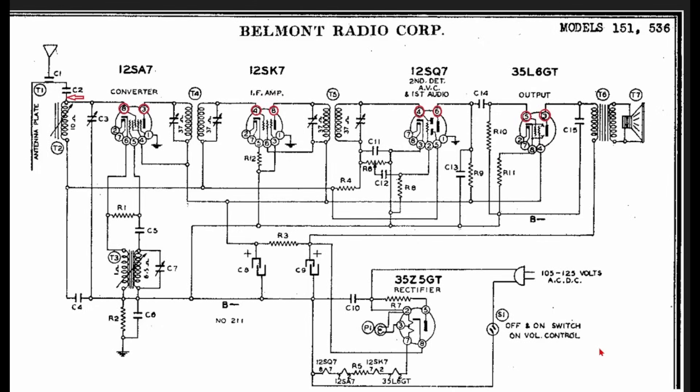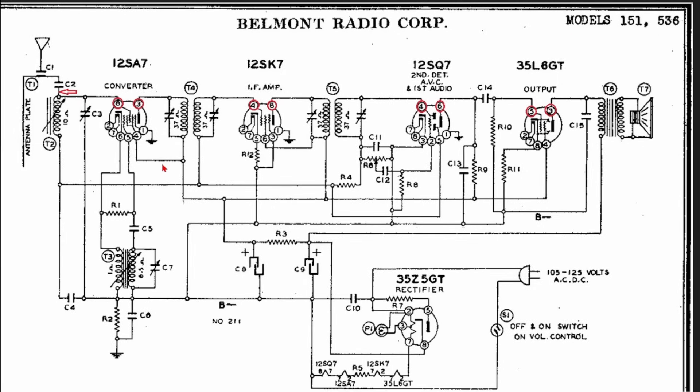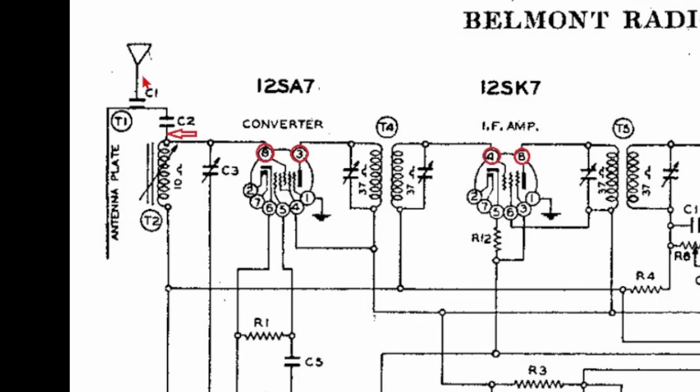This is the schematic of the radio we're going to test — it's a Belmont Model 151. I've marked on this schematic where I'm going to test for signals, and in the end I'll show you which pin and what stage the signal tracer is picking up signals. We'll break this down into different sections. The first section is the antenna — the red arrow marks where we'll hook up the signal tracer. On the converter tube, we're going to test pin 3 and pin 8 for the antenna and converter section.